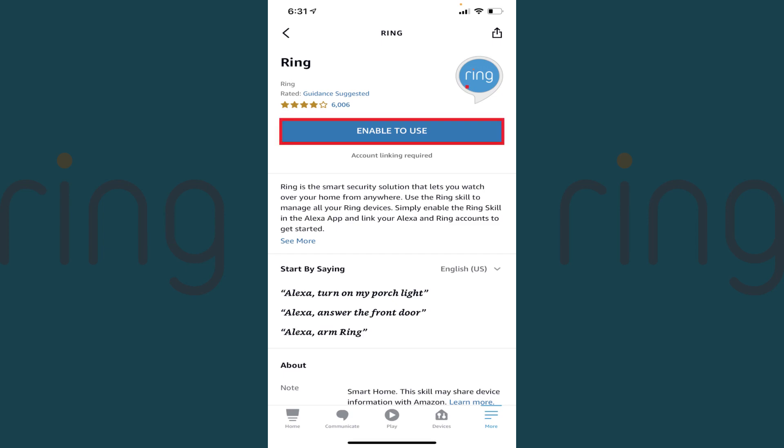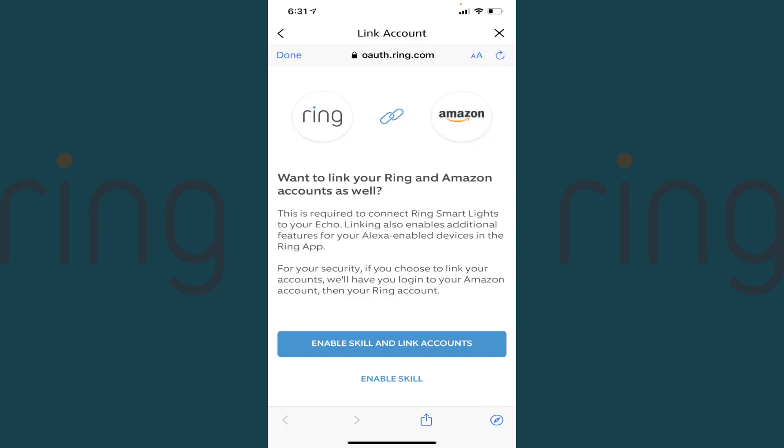Step 5: Tap Enable to Use. The Link Account screen is displayed. Step 6: In this example, I'll tap Enable Skill and Link Accounts. Alternatively, you can choose to just enable the skill.